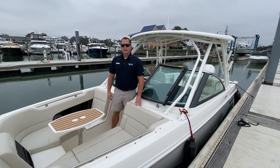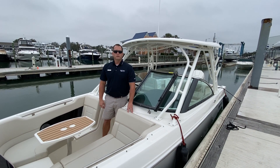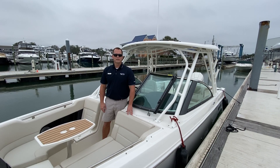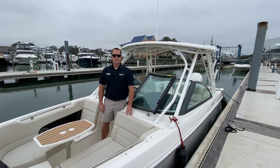That's a real quick look at our 2020 Boston Whaler 230 Vantage. If you'd like to see this boat in person or any of the other inventory we have in stock, stop into Wrightsville Beach and we'll be happy to help you out.